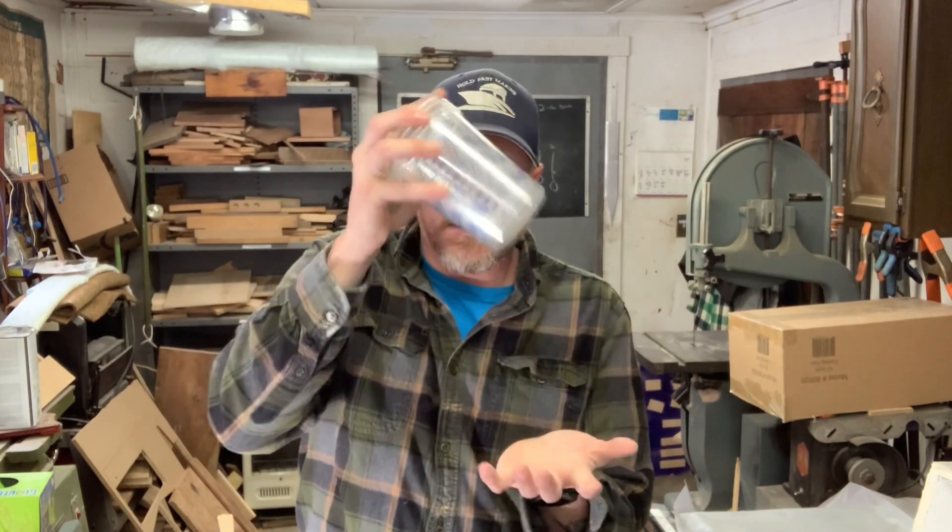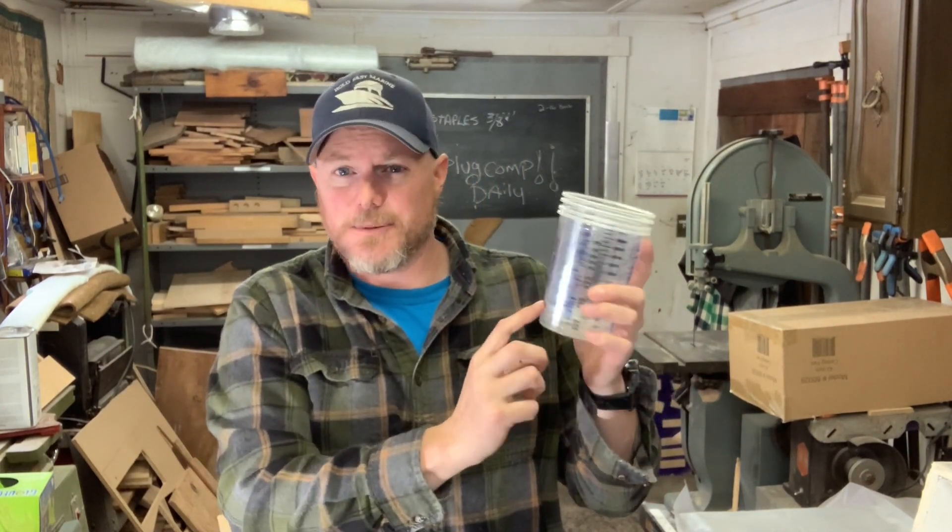We've got the fairing compound on and it is drying as we speak. I mixed up two ounces, and I actually took the mixing can and hit it down — what that does is it flattens it out so you can see how many ounces are in there. That was roughly two ounces, which would call for 28 or 30 drops of MEKP. I put in 50 because I want this to get set up fast. I do not recommend adding way more MEKP than is necessary if you're not going to be at your shop.